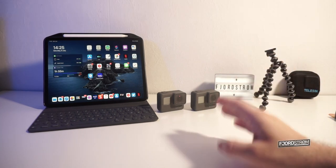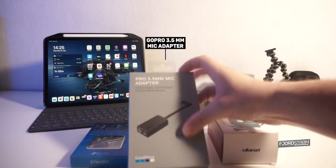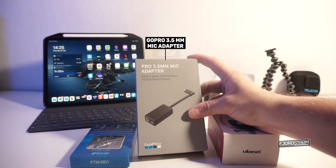To improve the sound of my GoPro while vlogging for my travel videos, I purchased three products. First is the GoPro 3.5mm microphone adapter, which is compatible with the Hero 7 Black, Hero 6 Black, Hero 5 Black and Hero 5 Session, but actually also works on the GoPro Hero 2018, which isn't on the list of compatible devices but actually does work.